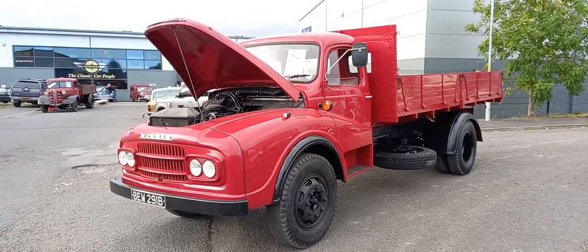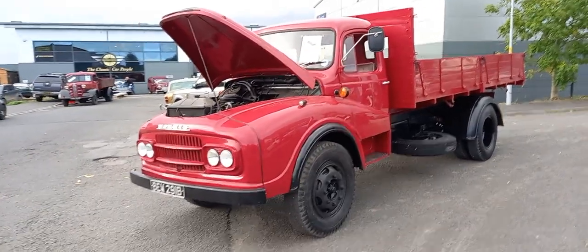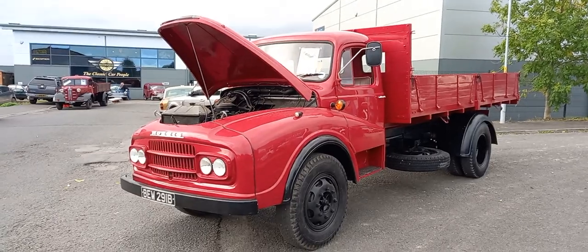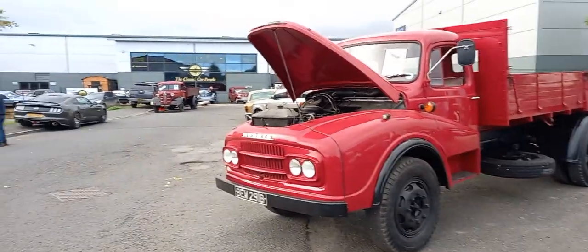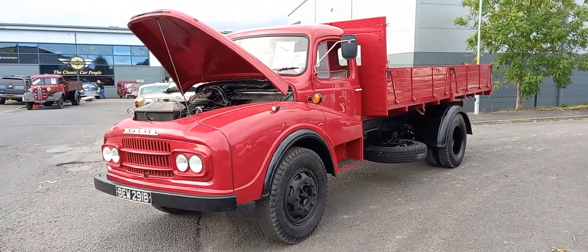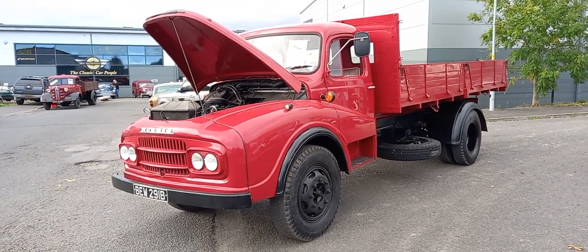Hopefully this video will give you an idea of what we've got. There's just over three weeks to our next sale, so you've got a massive window — come down and have a look. There are one or two commercials in, there's another one over there you can see in the background. We'd be pleased to see you.